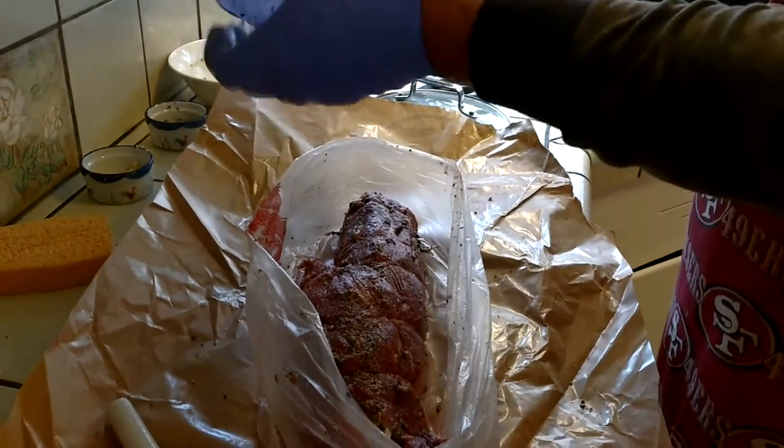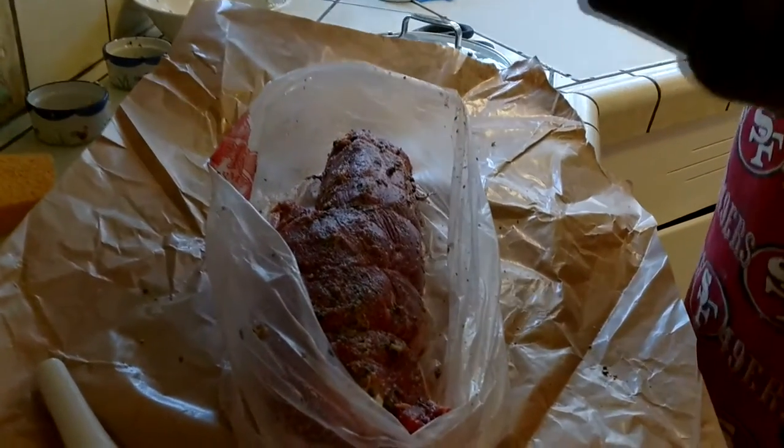Is that all marinated now? That is rubbed and ready to go on the grill.